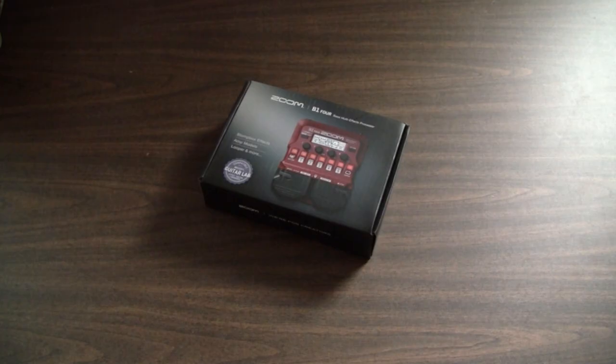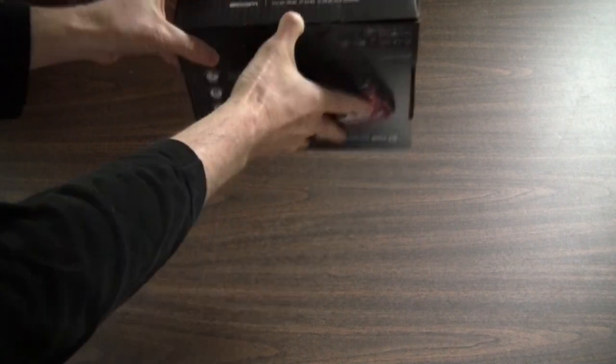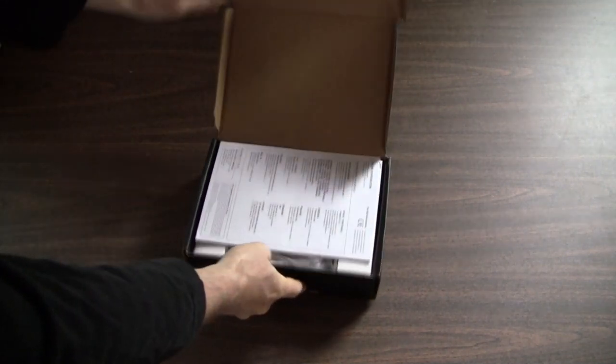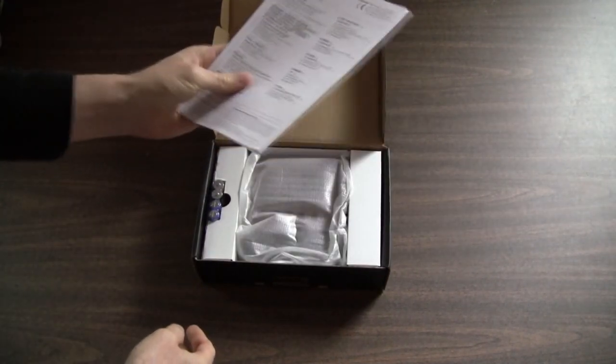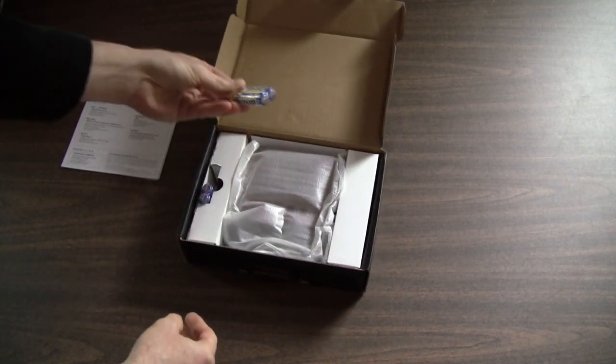This is a review of the Zoom B1-4, and this is me unboxing the unit. I already took it out of the box, but I had to put it back in for this video to show what the unboxing is like. That's the manual, or the little paperwork that comes with it.